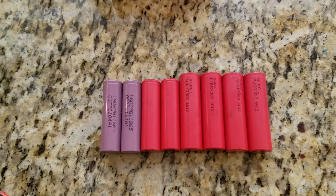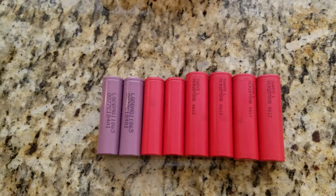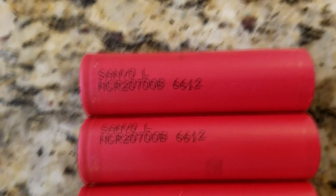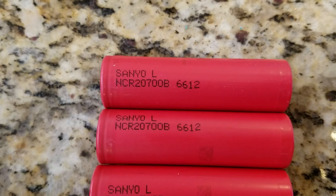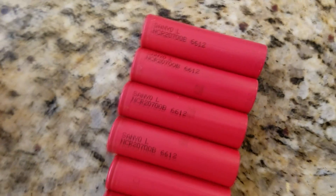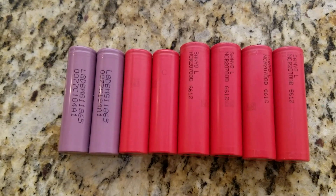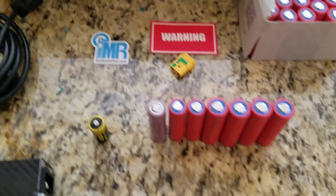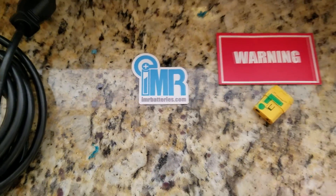I finally got my cells delivered last night. These are the new 2700 cells, Sanyo NCR 2700B 6612. These particular cells are 4000 mAh, 4A capacity, and 15A discharge. I got them from IMR.